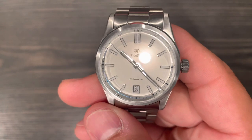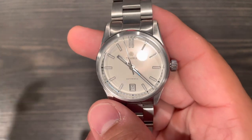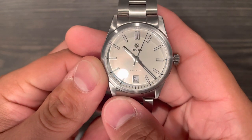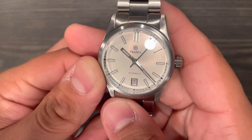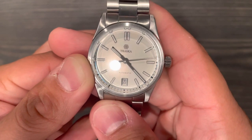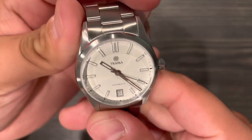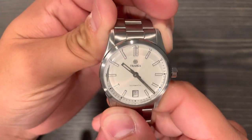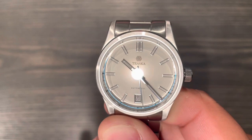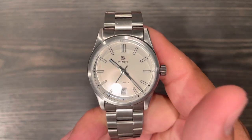Another personal gripe is they're calling it Glacier White, but it has kind of a pearl tone to it. Moving it around in the light, you get pink hues, a little bluish, a little reddish — it's not a flat white. It does wear as a white dial watch for the most part, but in the right light you get red, purple, and blue hues. Some people like that — I just personally prefer flat white when I buy a white dial watch, but that's just my opinion.